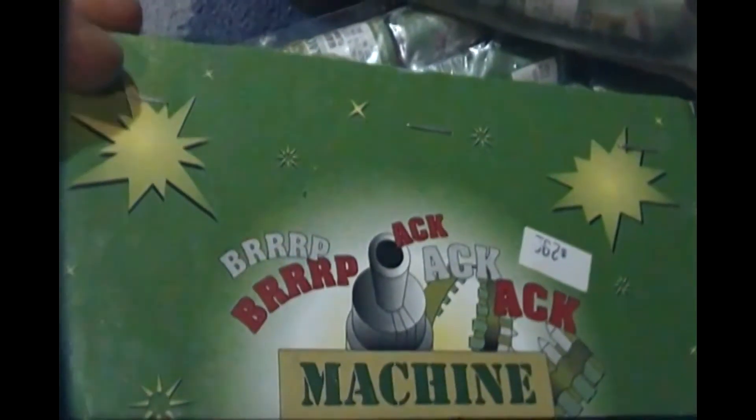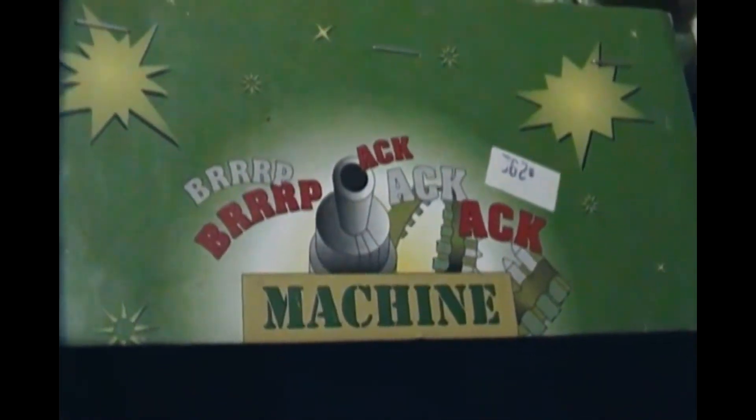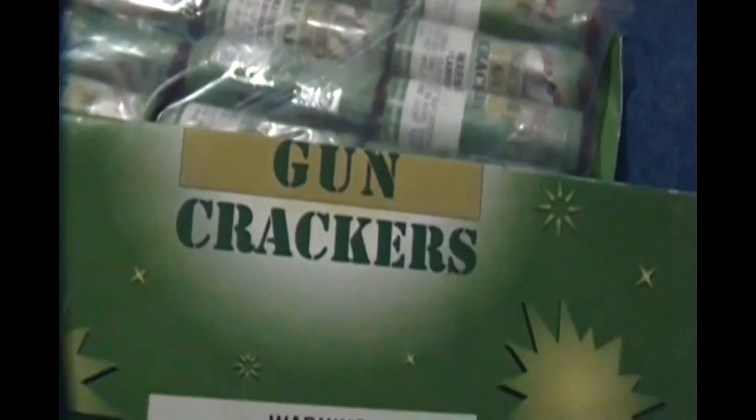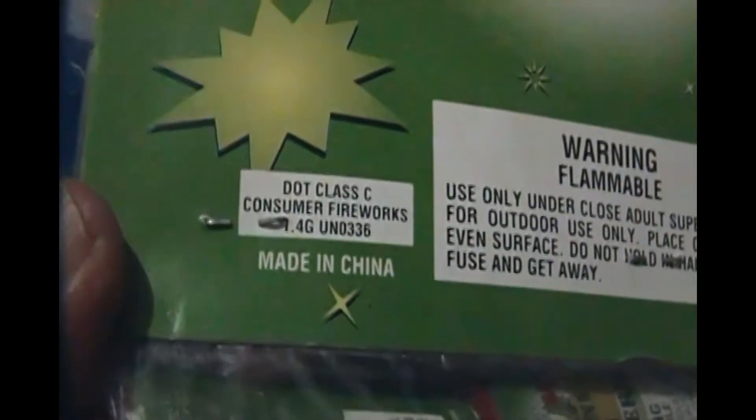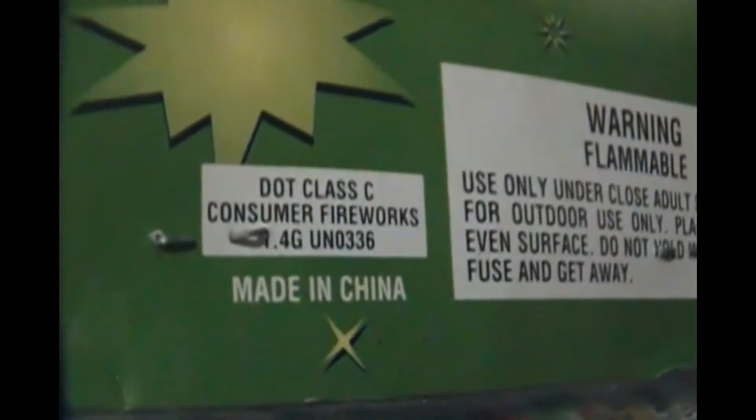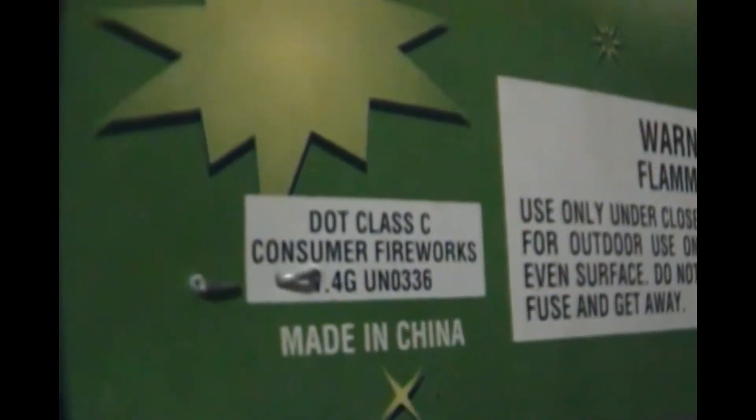Demo time — machine gun crackers. This is what they are. It's weird how they package this — it's one sheet folded over. Machine gun crackers. They are a DOT. I'm getting pretty close focus — that's pretty cool. But this is them.